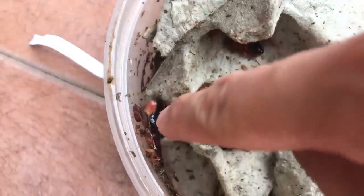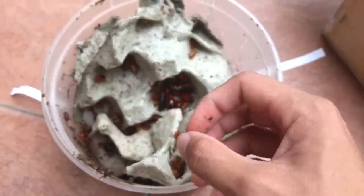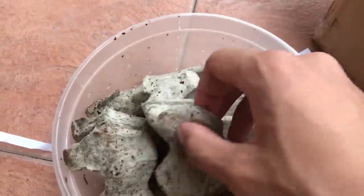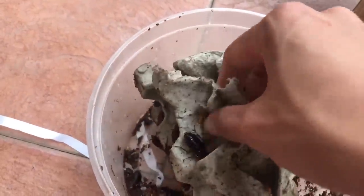Look at that — she's carrying an egg sack. She will drop that, and in about 30 to 40 days that egg sack will hatch out to about 30 to 50 babies. Pretty cool, I know. We're gonna see how these guys do.